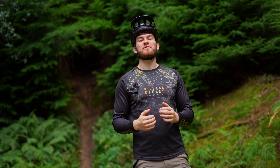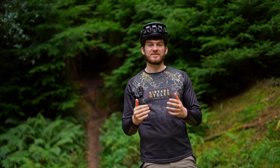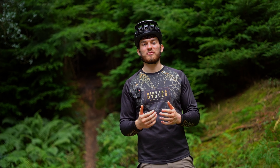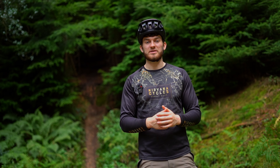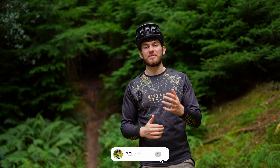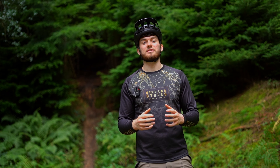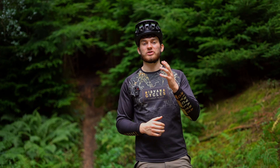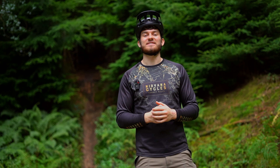If you've ever filmed mountain bike content you've probably heard of the GoPro effect — basically these action cameras make all of our trails look so flat when they're actually really steep. That is something the 360 cameras are so much better for, and particularly the X4. I was riding some trails yesterday in Wales and they were pretty steep and you can definitely see the elevation so much more. It looks far more true, nice and technical like we know it.